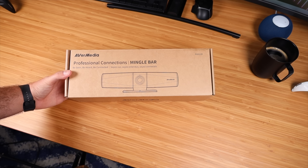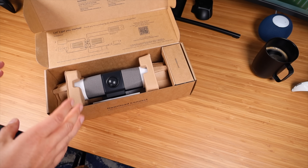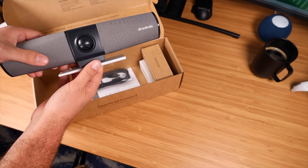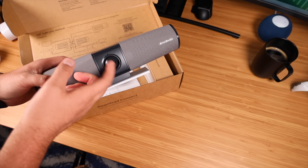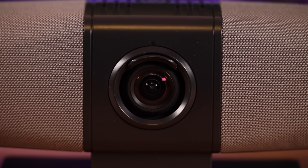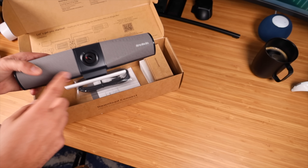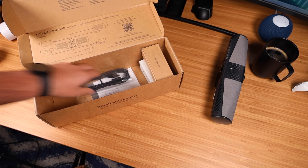First up, let's get this out of the box and see what all we're working with. Front and center, we have the Mingle Bar. First impressions — that's a pretty big 4K camera. Look at the lens. That's a really big lens there, so I'm sure it's going to be able to take in lots of light and give us a pretty clear picture.